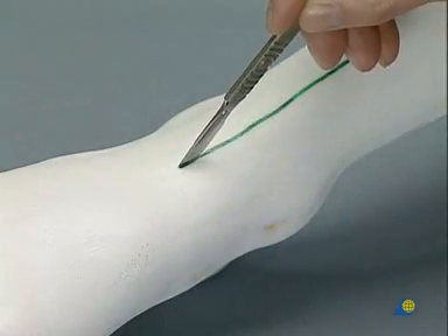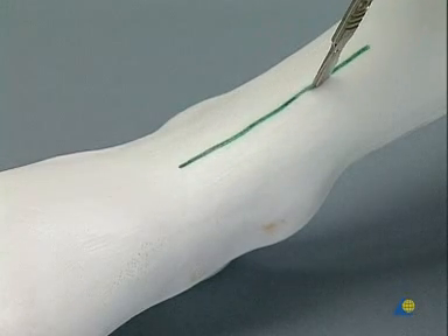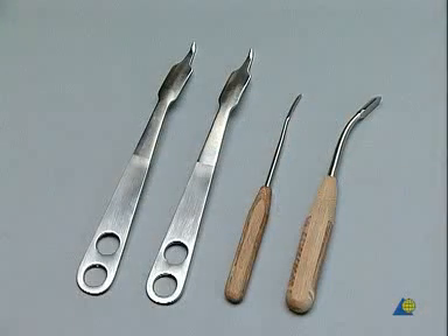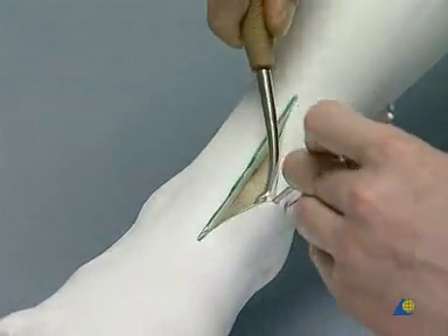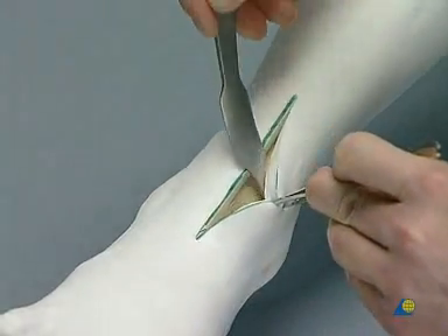The incision is made through the cutis and the subcutis. In the patient, the retinaculum is cut open in a Z shape and the extensor tendons are separated. The soft tissues are pushed aside medially and laterally around the periosteum with the periosteal elevator with curved shaft, and a retractor is placed at each side.